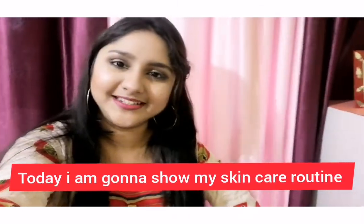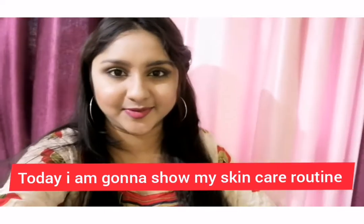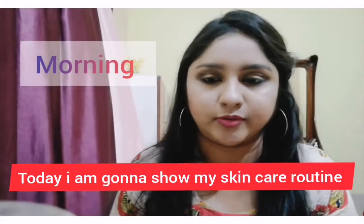Hello everyone, welcome to our channel. We will cover your skincare routine, so stay tuned. I am going to start using the morning routine.